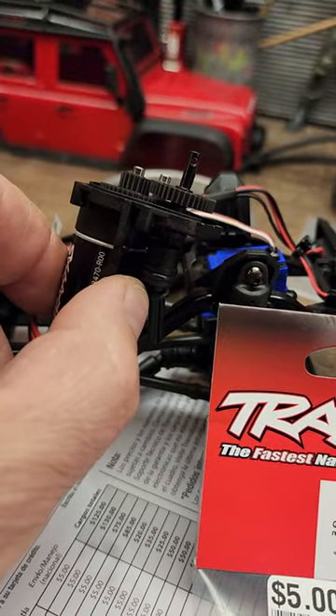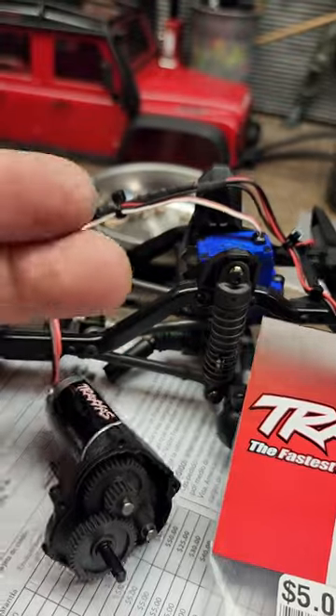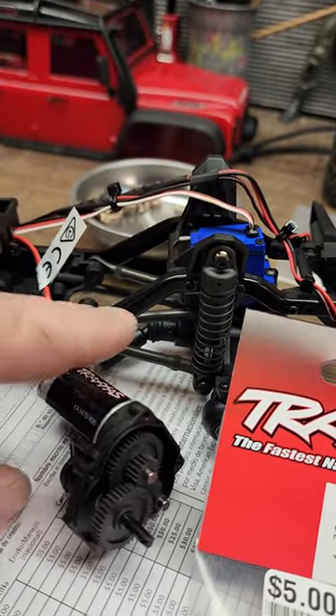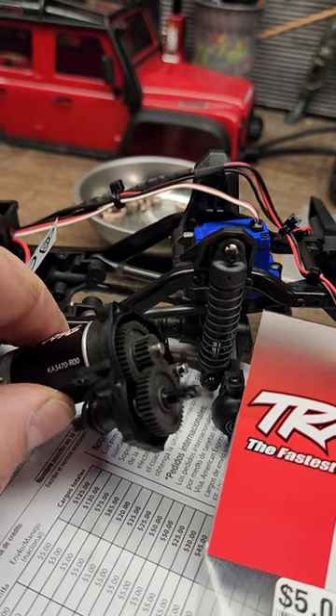They are dry dry, guys. Rub your fingers on the gears and get no grease on your fingers whatsoever. So make sure you check that — that is something you're definitely going to want to check into.